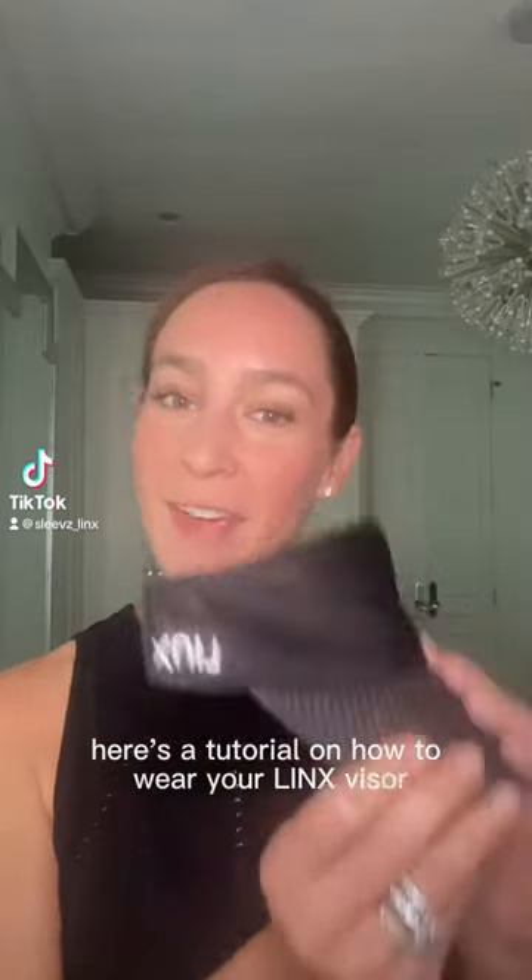Here's a tutorial on how to wear your Lynx visor. When you receive your visor, you'll notice there's two little bags.